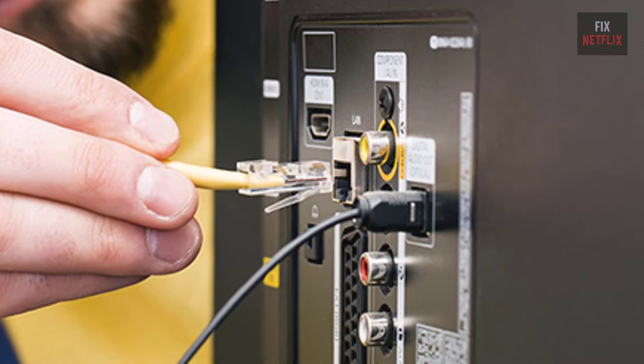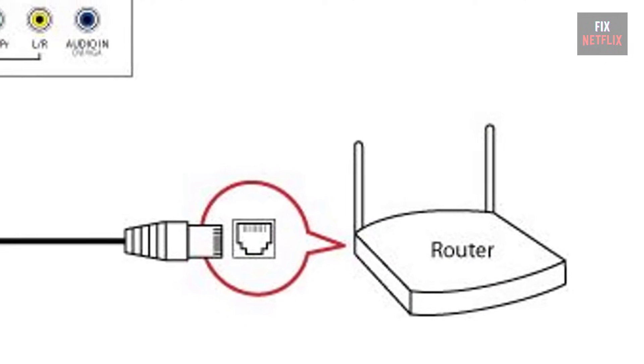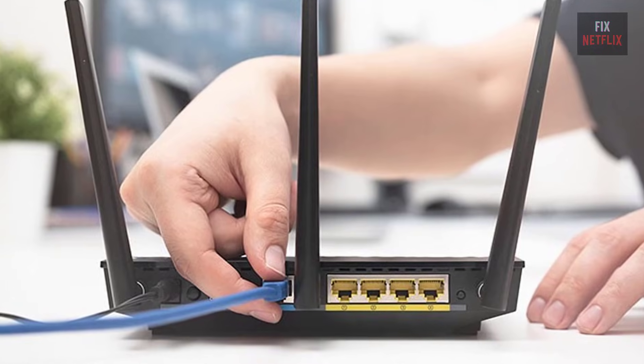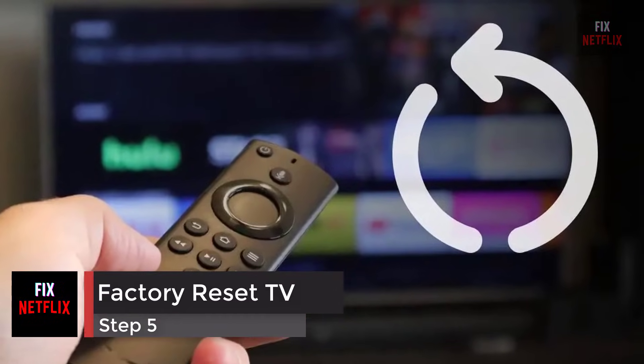Step 4: use a wired Ethernet connection. Switch to a wired connection if the TV has an Ethernet port — connect it directly to the router or modem with an Ethernet cable. If this fixes the problem, then the TV's wireless adapter could be broken.